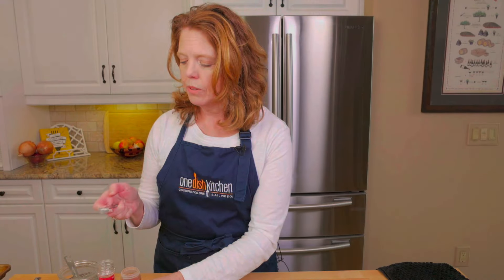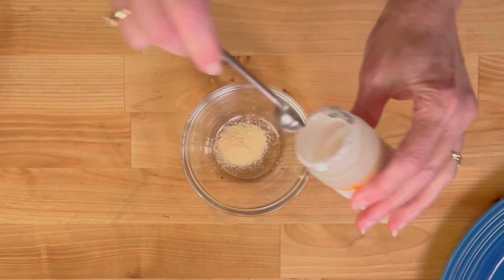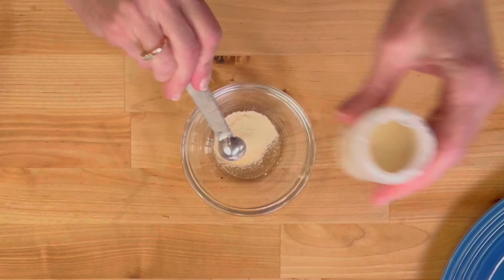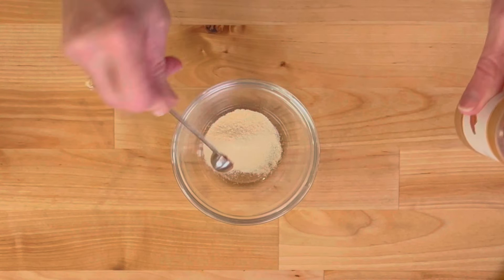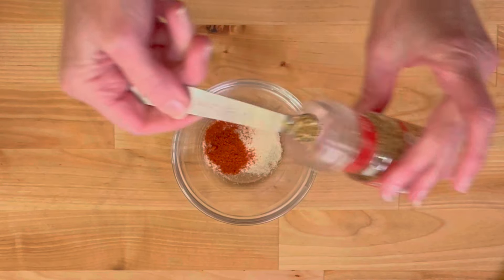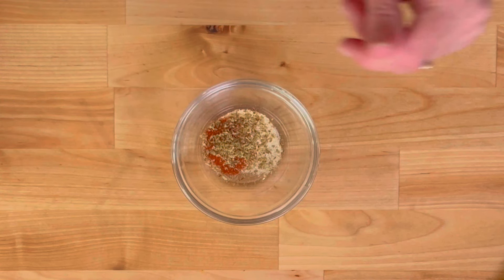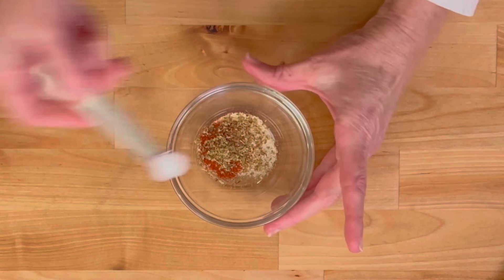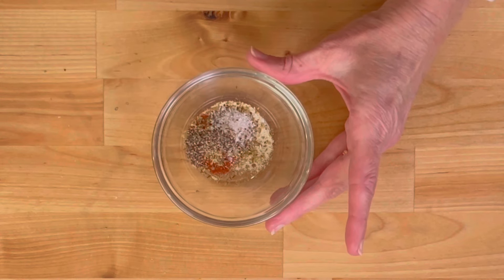We're going to take a half teaspoon of garlic powder, a half teaspoon of onion powder, a quarter teaspoon of paprika — I'm using regular paprika, but you can use smoked paprika if you like for a nice smoky flavor — and a quarter teaspoon of dried oregano. Then we're going to add in a quarter teaspoon of kosher salt and an eighth teaspoon of black pepper, and stir this together.